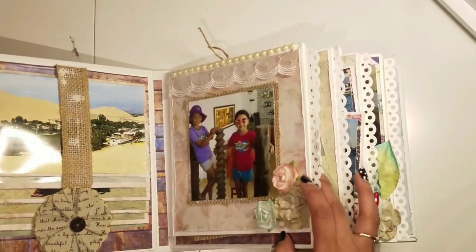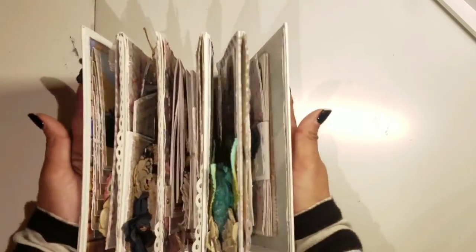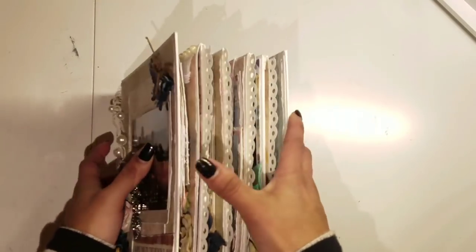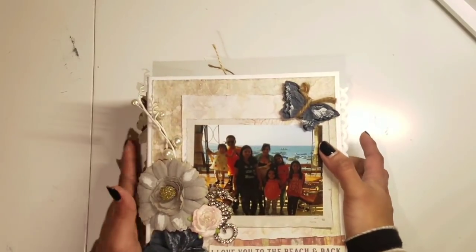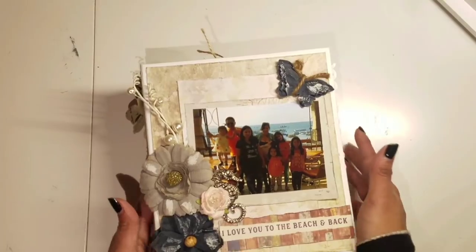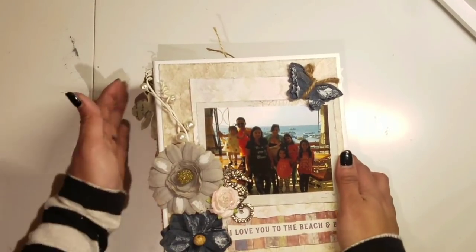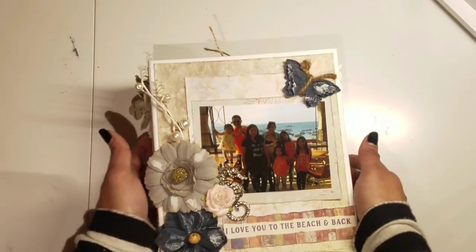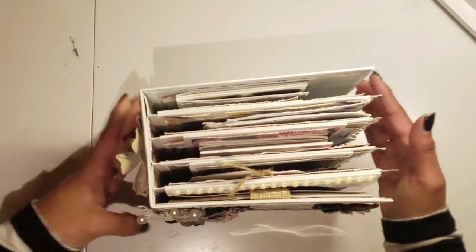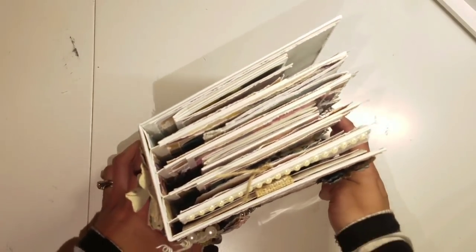I just wanted to share a little bit of my trip, but mostly I want you to see how the album looks after you add the pictures — it's just completely different. The pictures give the album a life and a purpose. That's going to be my goal for this year — to actually add pictures to my albums. Thank you so much for watching and I'll see you next time!